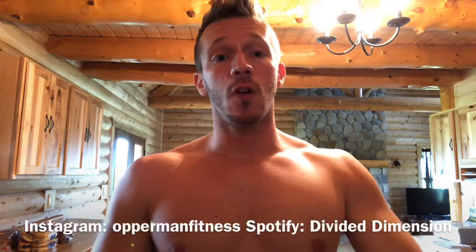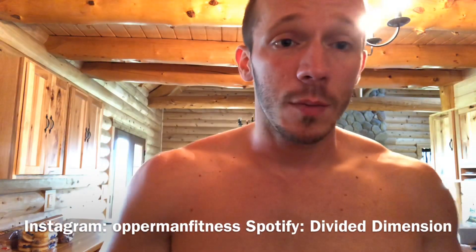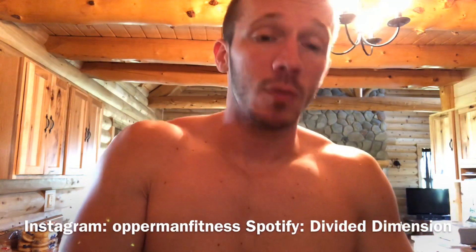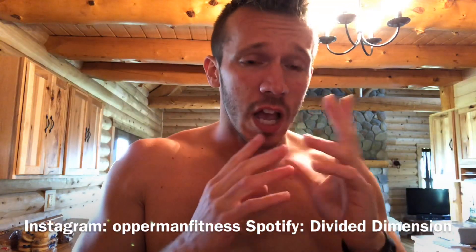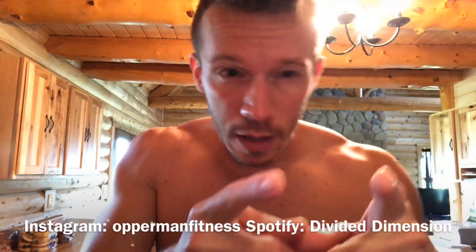That's pretty much it for this video. Hope you guys enjoyed it — thanks for the support as always. Let me know which one to see next. Subscribe, like, and comment below. Follow me on social media at OutmanFitness on Facebook, Snapchat, and Instagram. Follow my band Divided Dimension on Facebook and Spotify. Shop all your supplement needs at tigerfitness.com using the link in the description. Thanks to Little Buff Protein for sending this over — check out littlebuff.com for their products.